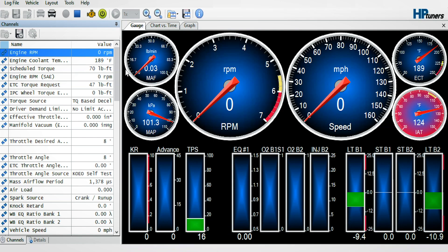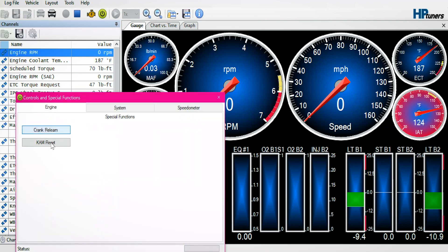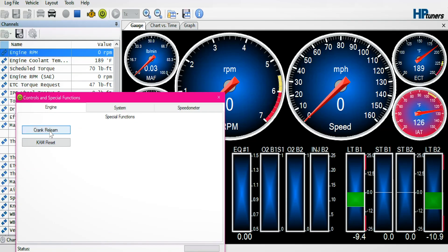We're ready to go to our input/outputs next. Select our input/outputs. You'll notice there's two things here: the cam reset and the crank relearn. The cam reset is needed sometimes if you have to reset the cam memory, which is kept alive memory as we call it. In this case, we don't need to, so we're going to go right into the crank relearn procedure.